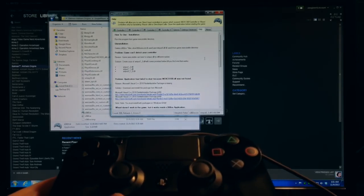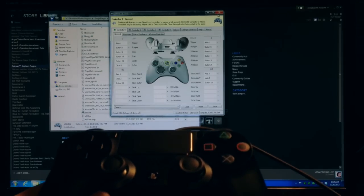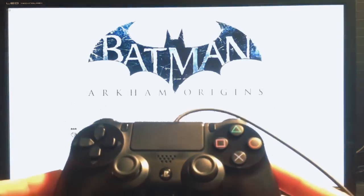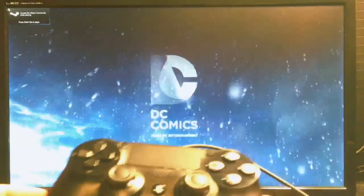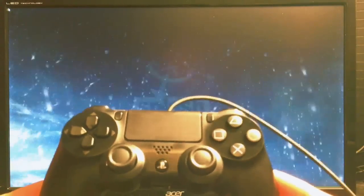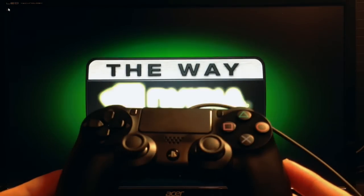The help tab in the application does a better job than the website of explaining what you need to do. Once you get it configured you close the emulator — you don't want it running while the game is running — and then you launch the game. The only downside is you have to have a copy of the application in the game directory for every game you want to use it with, so it takes a bit of time to set up each one. It's certainly not as good a solution as having basic OS support through some sort of driver.